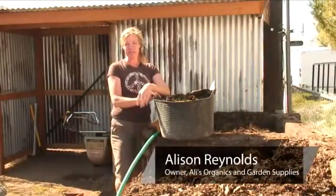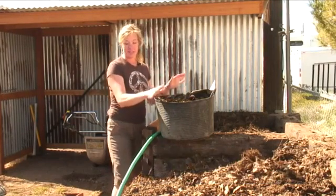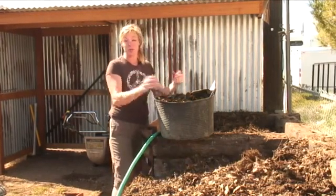Hi, I'm Allie Reynolds with Allie's Organics. I'm going to show you how to make cheap and easy compost. Most people love it that way. This is just the easiest thing that you can do.